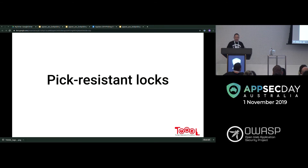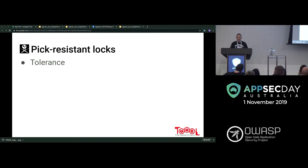Pick-resistant locks are designed to make picking harder. One thing about lock sport is that a lot of physical security is security by obscurity — if you know how something works, it should still be secure if implemented correctly. A lot of locks are very easy to pick, but the person installing it might not tell you that, giving you a false sense of security. Tolerance relates to how tightly the parts fit together — a closer tolerance makes the lock harder to pick.